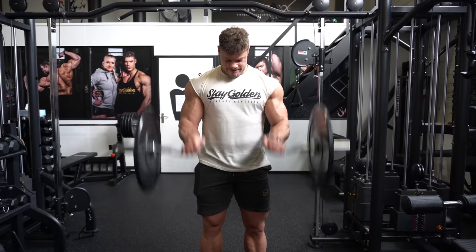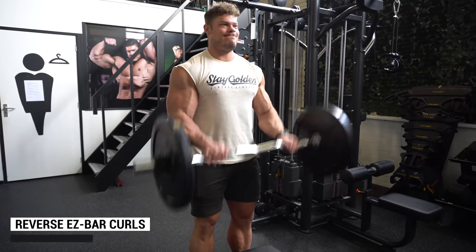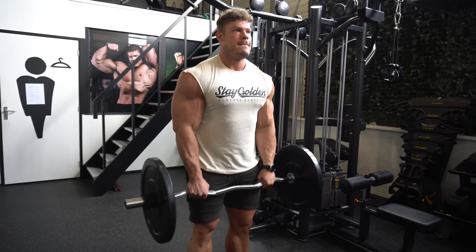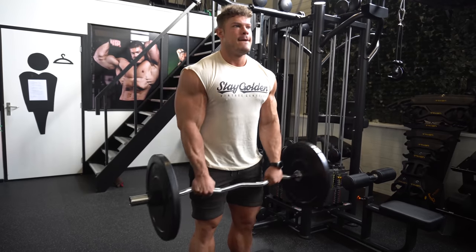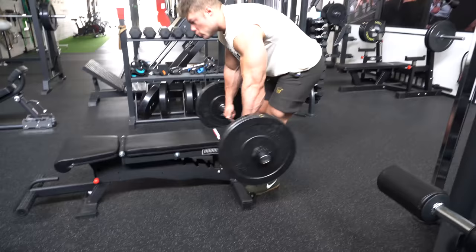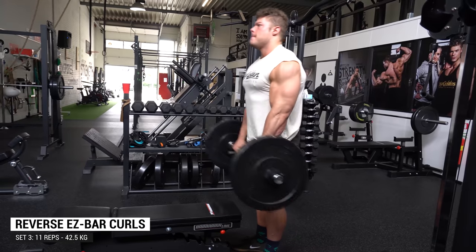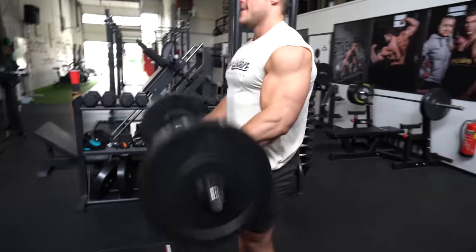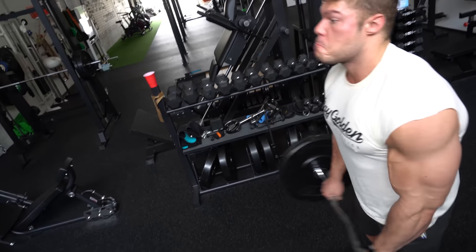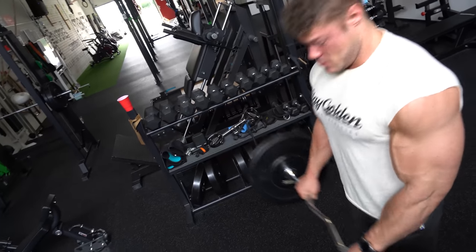The last exercise targets both the biceps and forearms: reverse EZ bar curls. I'm hitting 15 to 20 reps — you don't want to go too heavy here because you won't hit quality reps. Go up to about 90 degrees or slightly higher, really feel the forearms working, and the biceps will get a nice stretch at the bottom automatically because of the reverse grip. It not only works the biceps but also the top of the forearms, which everyone wants since seeing Phil Heath.